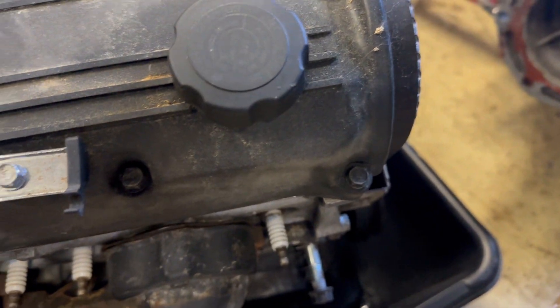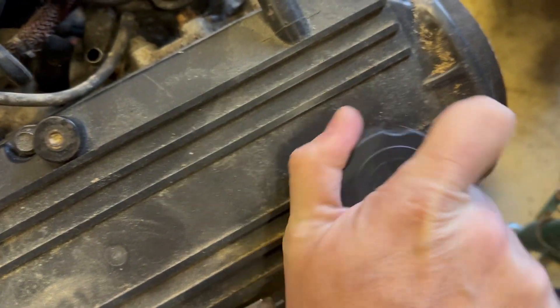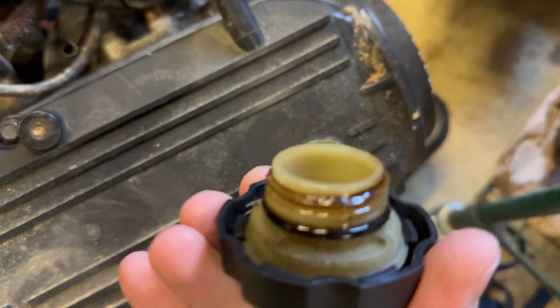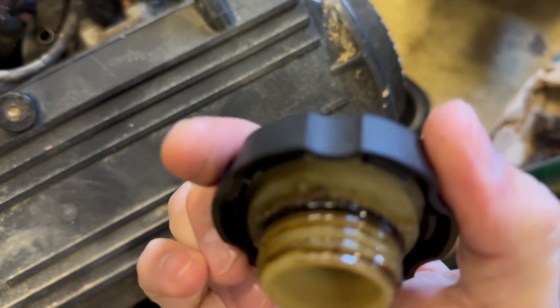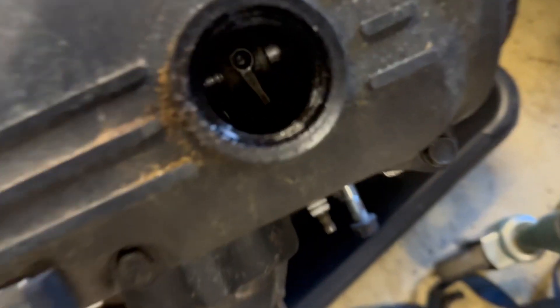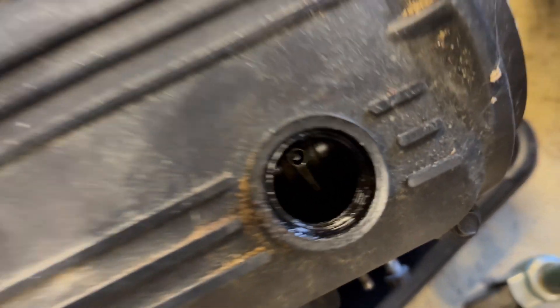This is the D15. Here's the valve cover — you can see it's not broken, it's all good to go. That oil cap opens up and it's pretty clean on the inside. Look at that — you can actually see the cam, looks pretty clean in there.